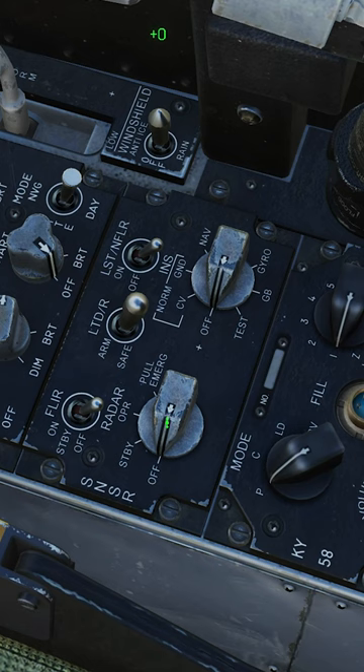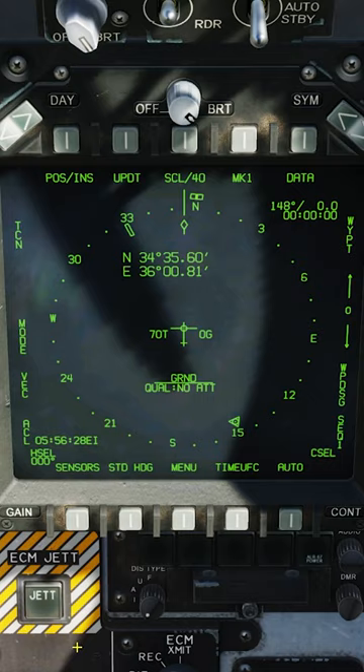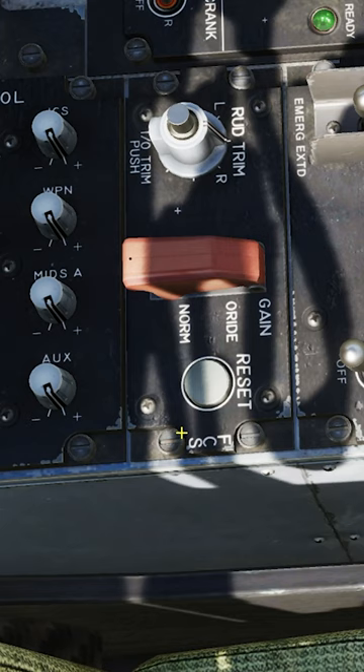Radar knob to operate. INS knob to CV or ground. Select stored heading. OBOG switch on.